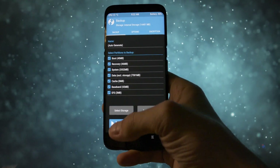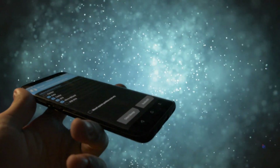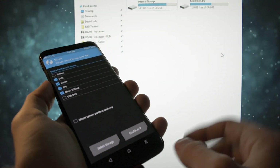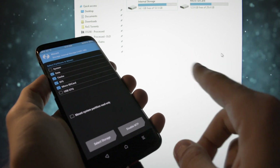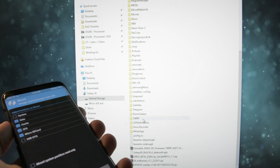After you've finished your backup, you'll also need to make another backup of your important stuff from your internal storage because it is going to be erased in the installation process. Connect your device to your PC using your USB Type-C cable and back it up, including the TWRP folder where the backup is placed.